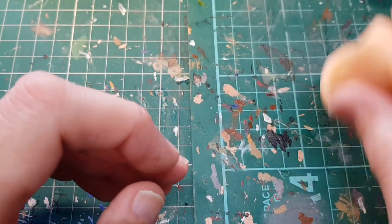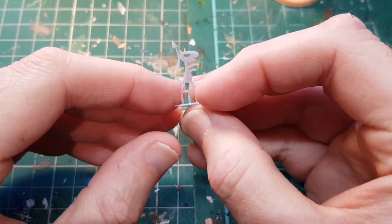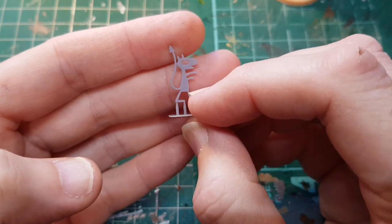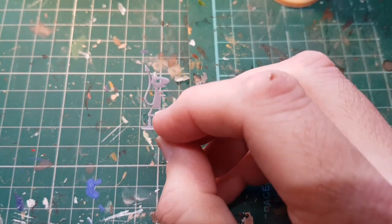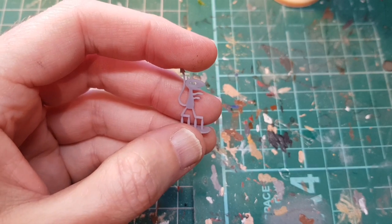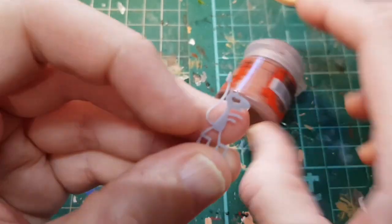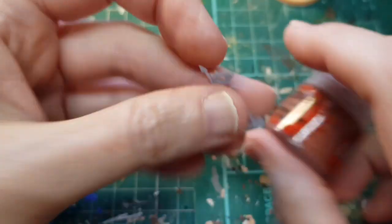We thought, how small will it go? So we printed this — it's Lucy from Disenchanted, the Matt Groening show, brilliant show. To give you scale, look how small that is compared to a paint part — look how thin it is. It's absolutely amazing detail, and again nothing trimmed; that's exactly how it comes out.